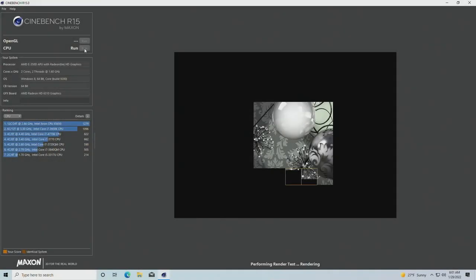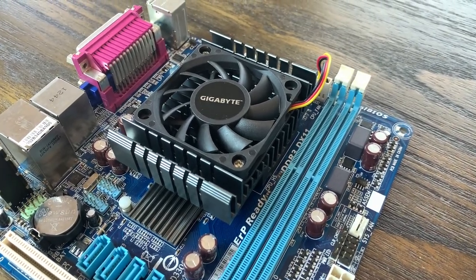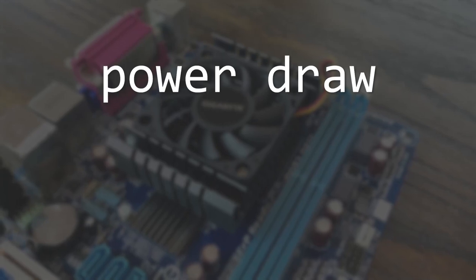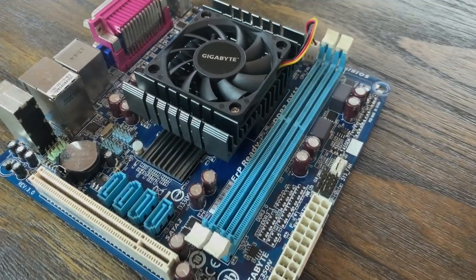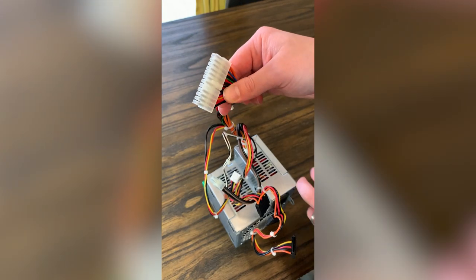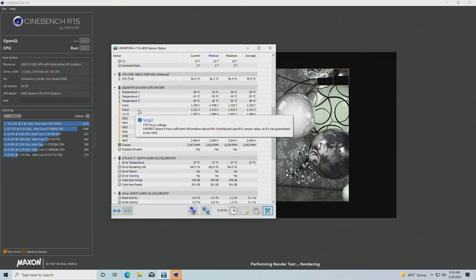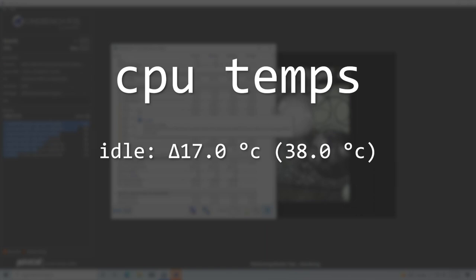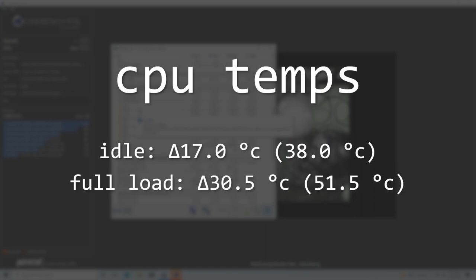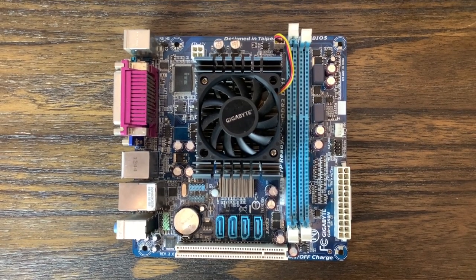Things aren't looking so great, but maybe the power draw of this board will be low enough to justify the lackluster performance. Unfortunately, the E350N pulled around 32 watts from the wall when idle and 40 watts while under full load. Our $5 power supply might be partially at fault, but it's technically designed for a low-end system so I don't think it's the primary culprit. While the power draw for the entire system wasn't great, the CPU actually managed to stay fairly cool — hitting 17°C above ambient at idle and 30.5°C above ambient under full load.